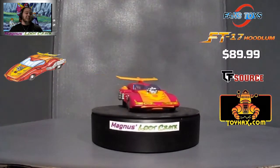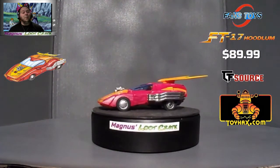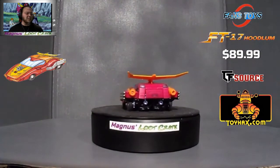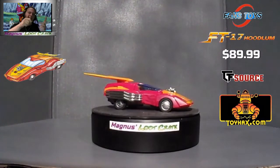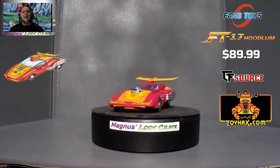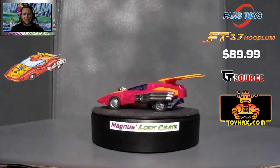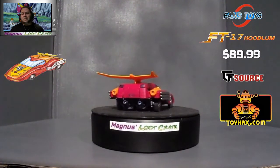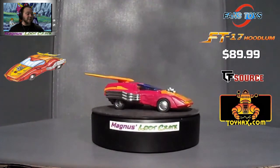This is a nice looking car mode. I like it. It is a bit of a pain in the butt to get him from point A to point B. But I've learned with Fans Toys that sometimes you haven't quite turned the thing far enough for it to lock in, or pushed it in far enough. I've had those problems with this Hot Rod. But he's still a gorgeous looking car mode.